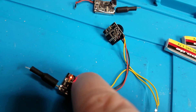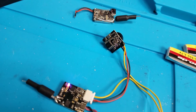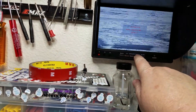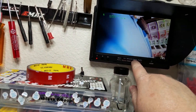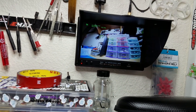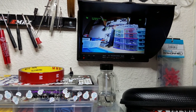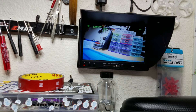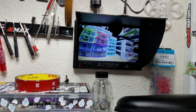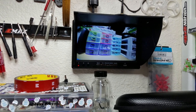You hold the button down for a couple seconds to change the band, and then one press changes the channels. Pretty awesome so far — I'm really liking it. I'm gonna have to put it on a quad and fly it around to really check it out, but look at that picture. Part of it is that nice Eashin monitor putting out a nice picture, but those colors look great and it's just clear.